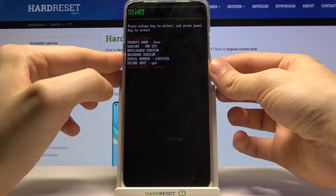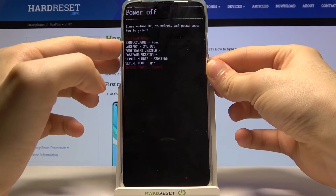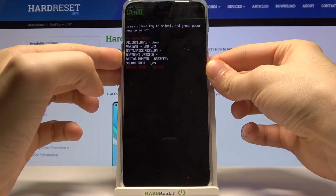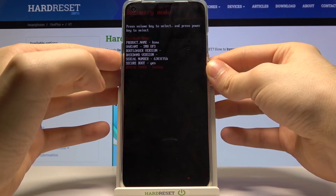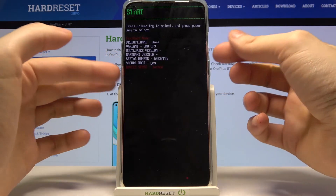This is how fast boot mode looks on this device. You can navigate through it using the volume keys. The available options are: Start, Restart Bootloader, Recovery Mode, Show Barcode, and Power Off.